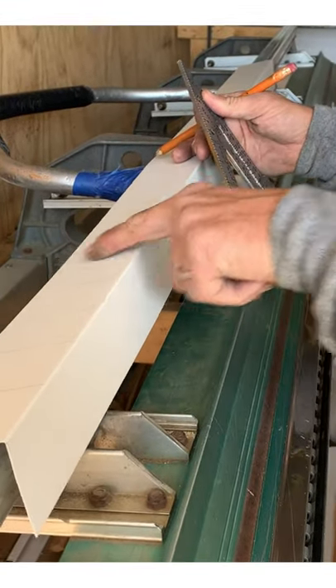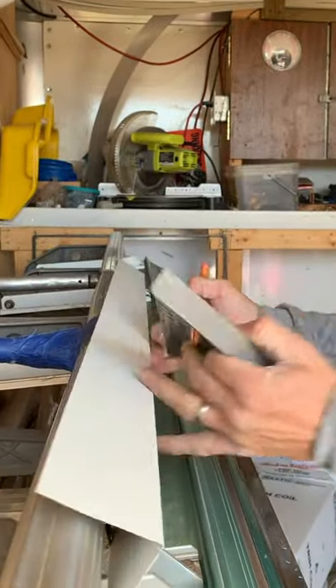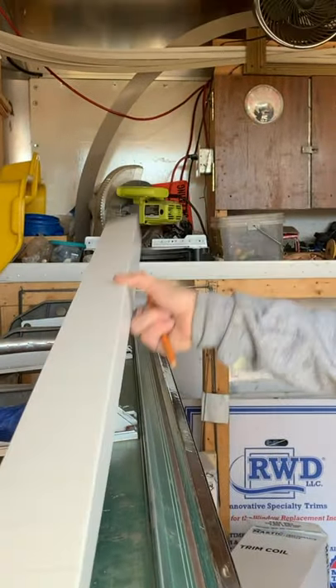You want to mark this once you bend that — that's the arch measurement. That's what you want these pieces to be.